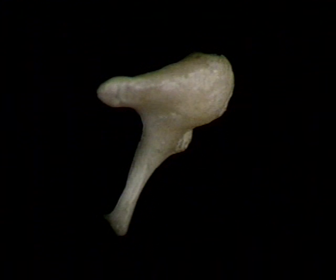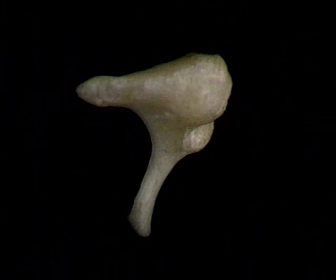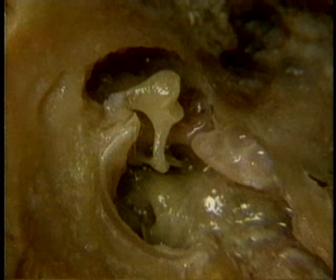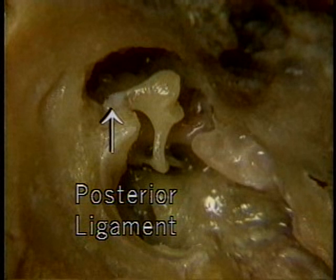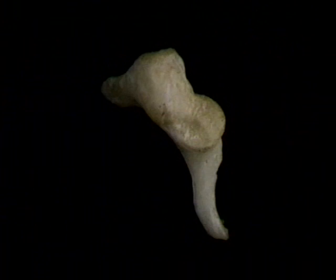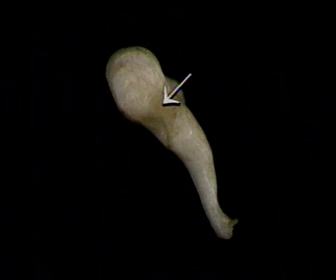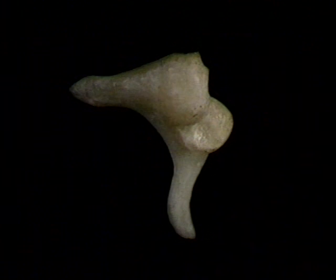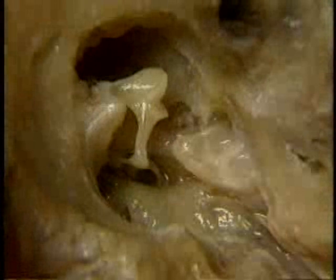The short cruse points backwards. The tip of the short cruse is tethered to the wall of the tympanic cavity, here, by the posterior ligament of the incus. On the front of the body of the incus, there's a saddle-shaped joint surface at which the incus articulates with the malleus. Here's the joint surface.